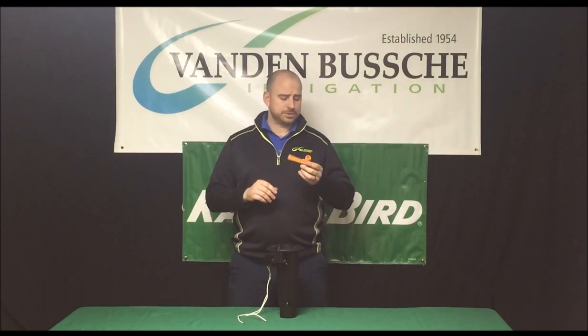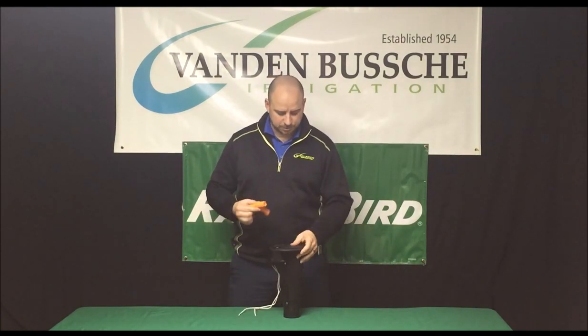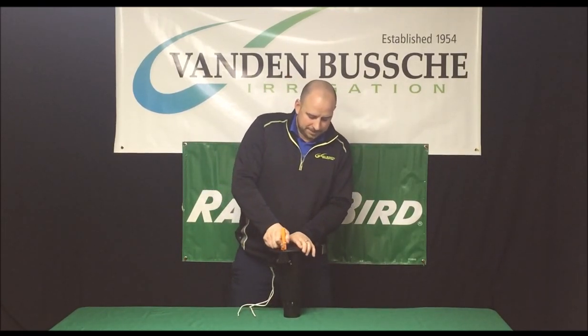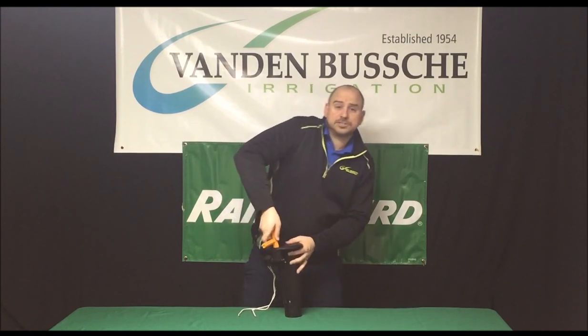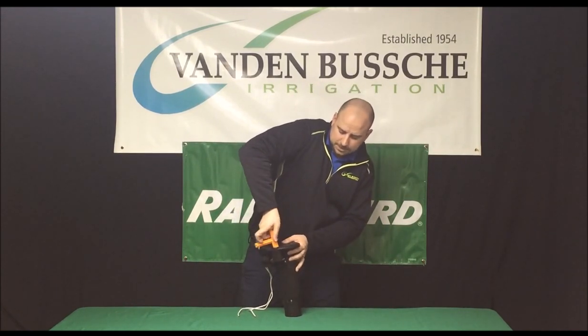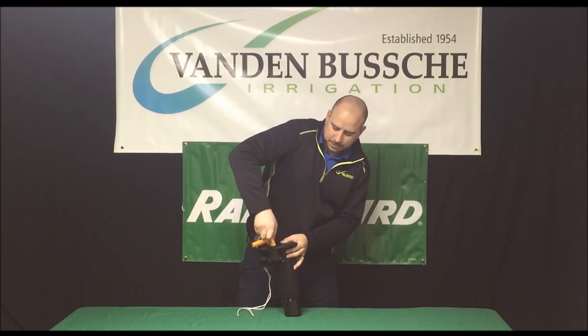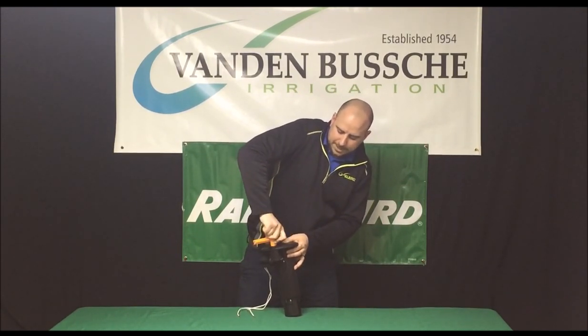The tool you're going to need is your orange selector tool. What we're going to do is place the thicker indented knob in the top of the PRS assembly and just basically turn that off. Obviously when you're doing this you're going to want to make sure that the water is off on your main water supply to that head.